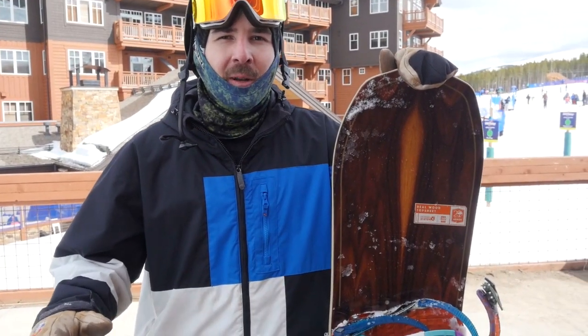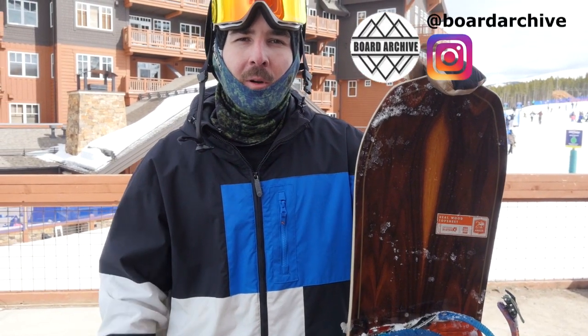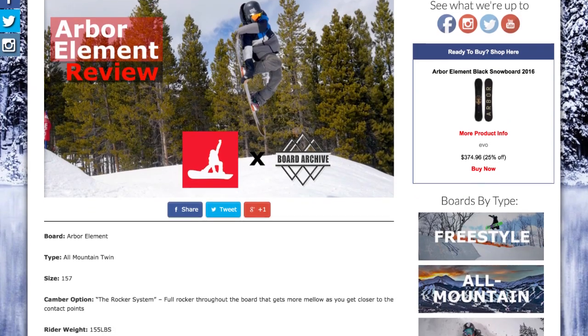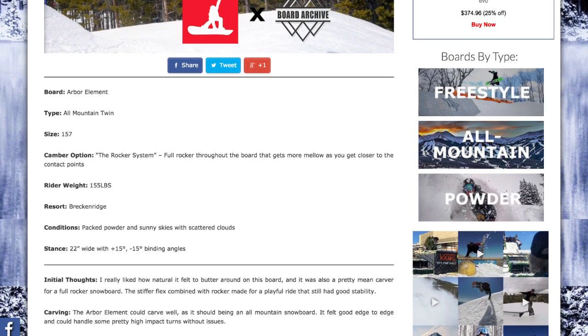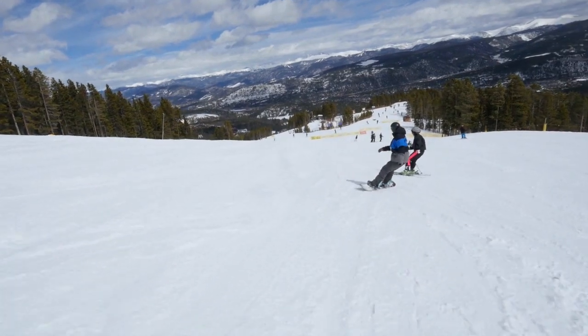Alright guys, the Arbor Element's been a great board out here today. I'm glad we got to test it for you guys. If you have any questions, please leave them in the comments below or reach out to us on social media. Have fun out there guys and I'll see you next time. Check out BoardArchive.com for more review videos and detailed written reviews on every snowboard we test. Get there now by following the link in the top right corner or in the description below.